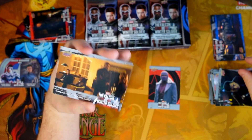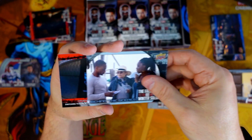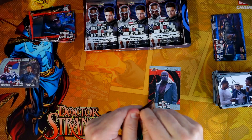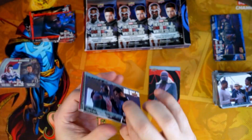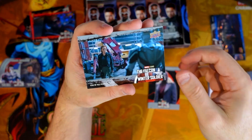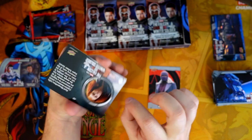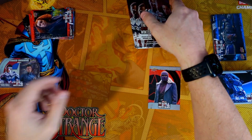I think we're already hitting some doubles. Behind-the-scenes card and that red parallel. It would have been really nice to get dual autos — that would have been a great hit. Behind the scenes again, Carly Morgan... and a parallel. Let's just get these out of the way. Four packs left.